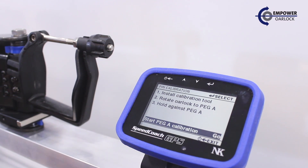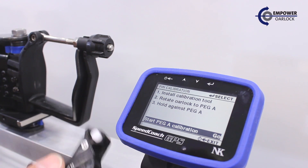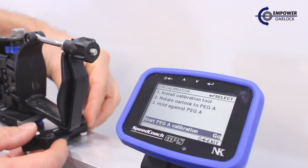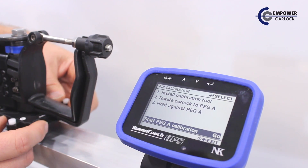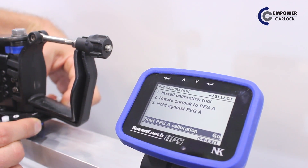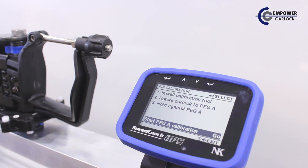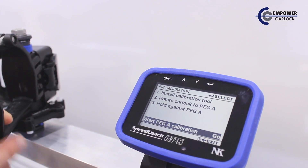We'll select pin calibration on the speed coach. Here's where we'll need our pin calibration tool. The tool is installed on the magnet bar on the stern side of the bar, starting with the A and B side up. Be sure to press the tool as far as it will go on the magnet bar.